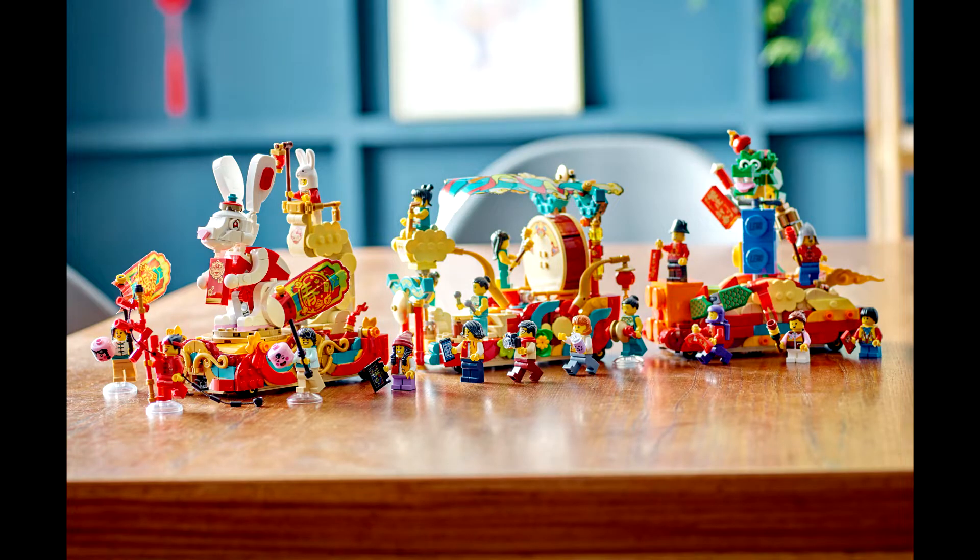The second set we have is 80111 the Lunar New Year Parade. This set will retail for $129.99 US and come with 1,653 pieces and 18 minifigures — that's a lot. This is a very neat looking set. I do like the giant rabbit at the front of the parade.